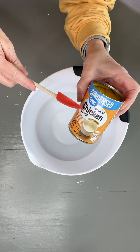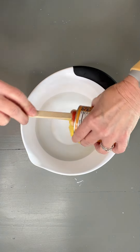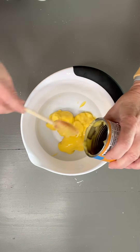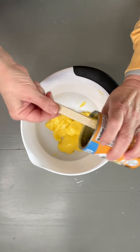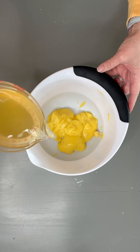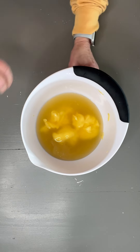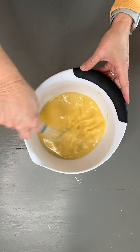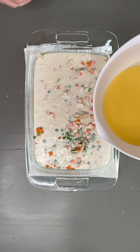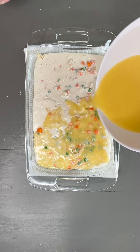For our last step, take one can of cream of chicken soup, add it to your bowl, and then add two cups of chicken broth. Whisk this together really well, then pour it over the top — we're not going to mix this either. You just pour it over.